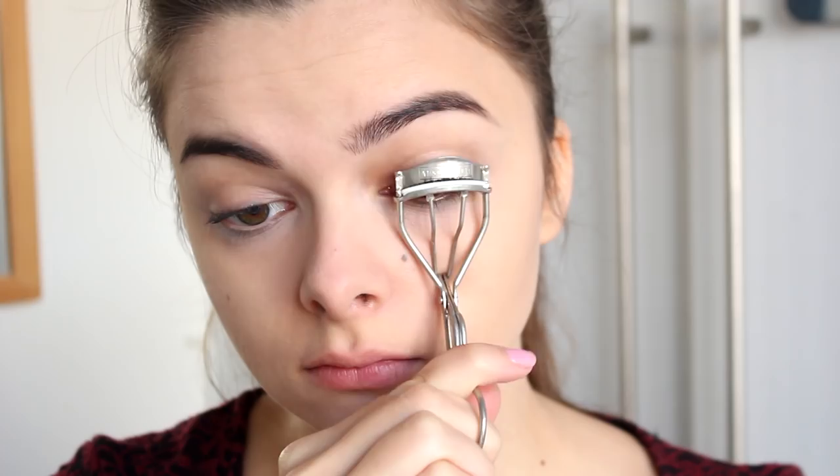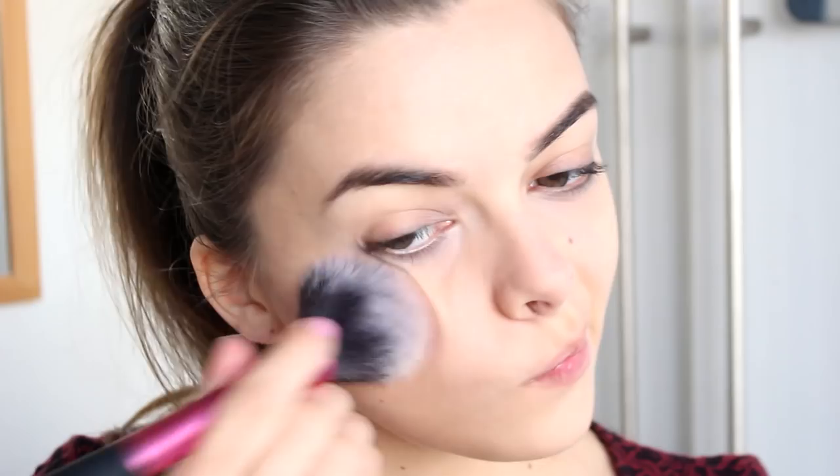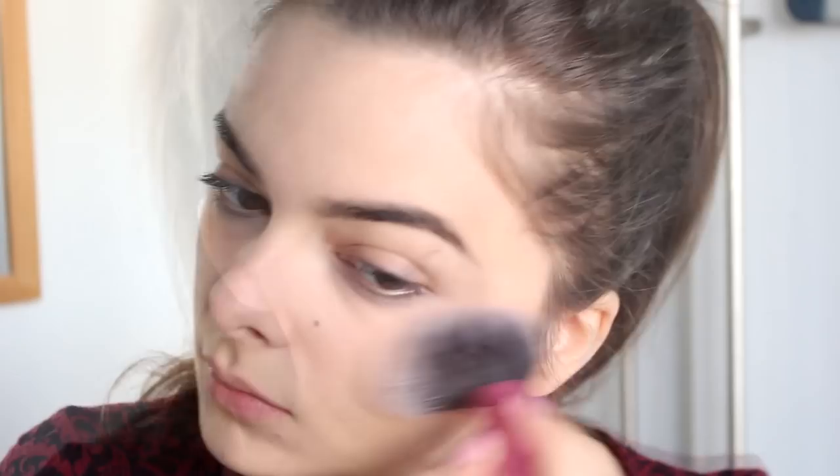For my eyelashes, I am only going to curl them — no mascara, we're going for a very no-makeup makeup look here. Then on my cheeks, I'm going to apply a rosy blush pretty much just on the apples, blending it out towards the back — very subtle and natural. For the lips, I'm going to go for a kind of rosy nude-ish color. I'm going to pat some red lipstick into my lips with my finger for a natural soft look, and then go over with a warm peachy nude, creating a color very similar to what Elizabeth's wearing in the movie.